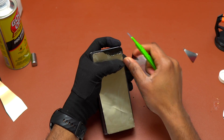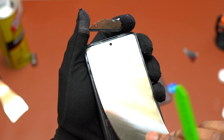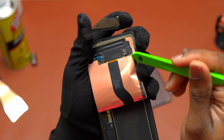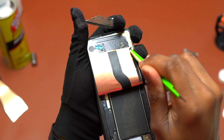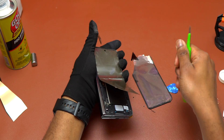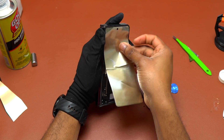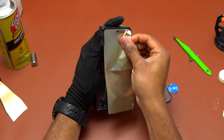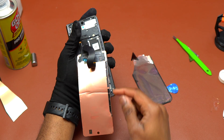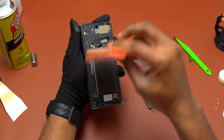Apart from the removal difficulty, replacing the outer screen on the Galaxy Z Fold 3 and Galaxy Z Fold 4 is very easy. Samsung used two layers of double-sided tape: one attached to the digitizer on the back of the screen, and another attached to the glass on top of the digitizer and OLED screen — both glued to the frame. This is good engineering for IPX8 water resistance, but it makes safely removing the screen nearly impossible.